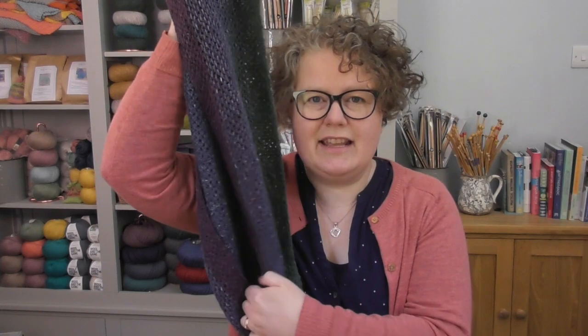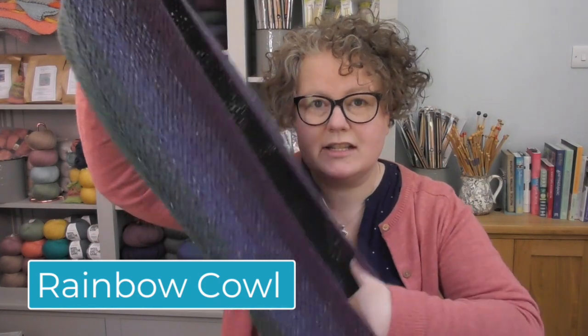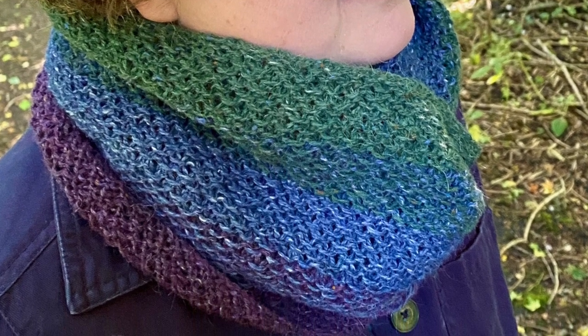Here it is. It is a cowl — you might also call it an infinity scarf because it's a long one. What I love about this type of cowl is you can wear it nice and long if it's not too cold, just to cover your neck and give you a bit of colour. And then you can double it over and have a nice cosy double-thickness cowl.